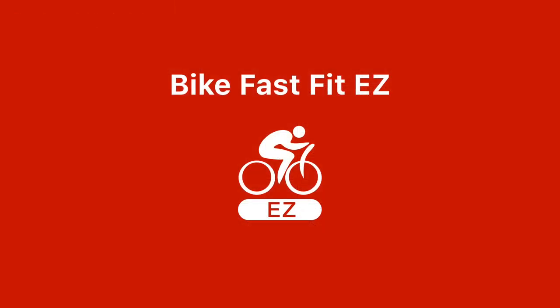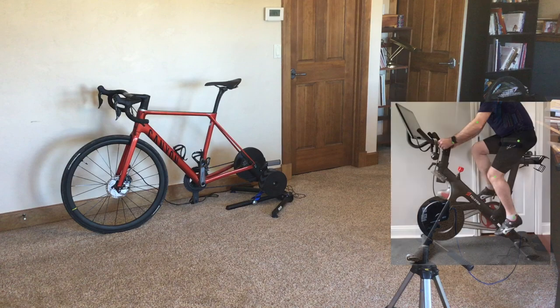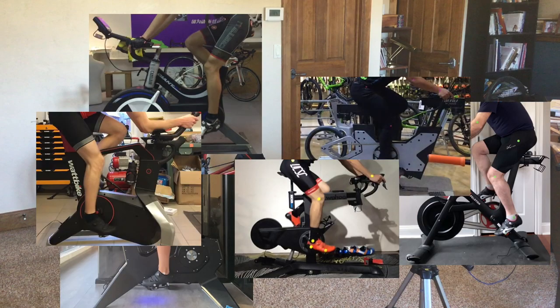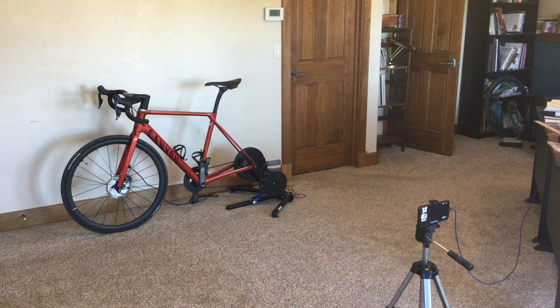Using this algorithm as a base, Bike Fast Fit EZ was designed to make it as fast and easy as possible to find your optimal saddle height. Prepare for the fitting by setting your bike on a trainer. Bike Fast Fit EZ also works with spin cycles, smart bike trainers, rollers, or even just propping up against the wall and pedaling backwards, though this isn't the best option.